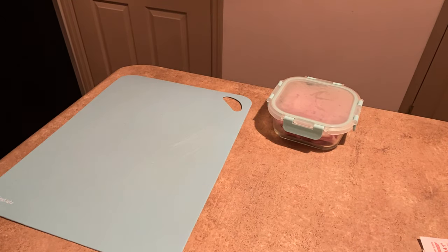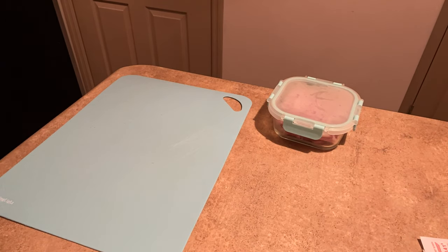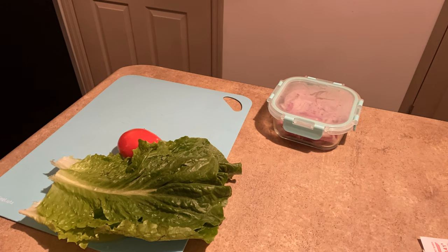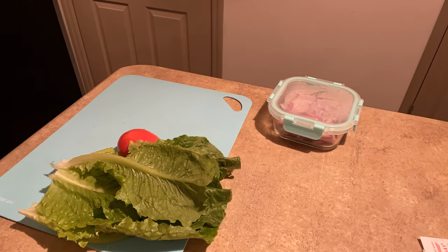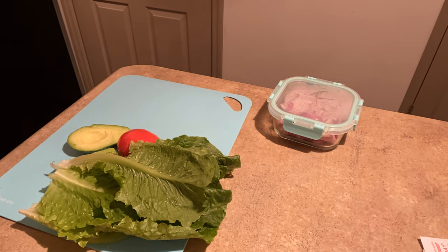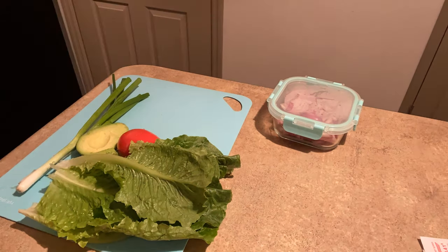Hey y'all, welcome back to Love at First Bite. Today we are making crispy buffalo chicken lettuce wraps using the Gardein seven grain tenders and the Gardein chipotle lime tenders. This video is fairly short, it is a very simple recipe. What you don't see is me placing the chicken tenders in the air fryer — if you have an air fryer, set it to 400 and set the timer for 18 minutes, and let the tenders cook. While your tenders are frying, go ahead and start to make your buffalo sauce.